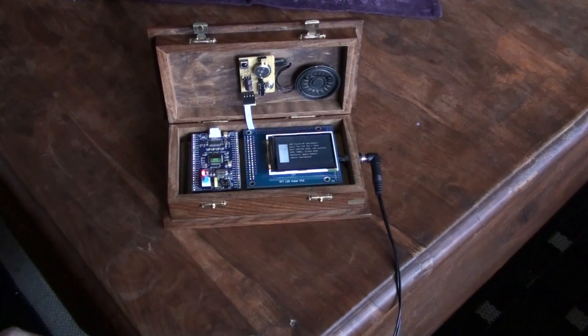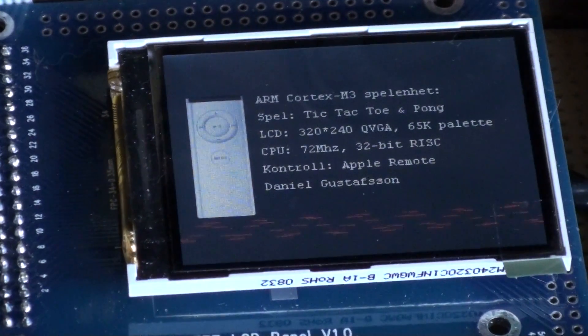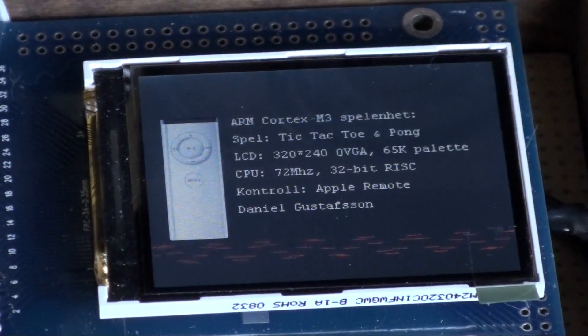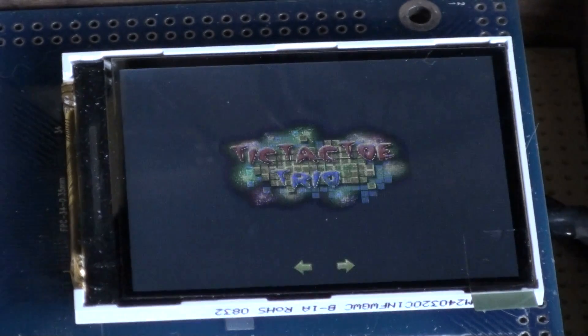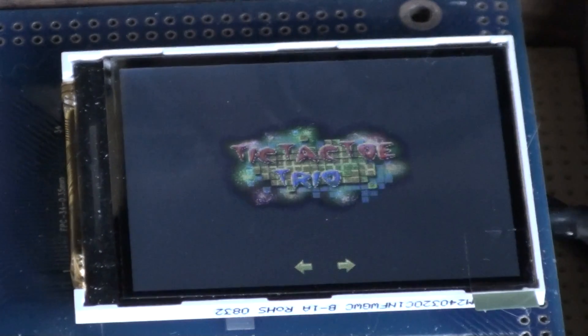It is supposed to be Super Mario Bros. You can zoom in to see the display. And then we can push the menu button, and the music will stop playing. And we can choose Tic Tac Toe.